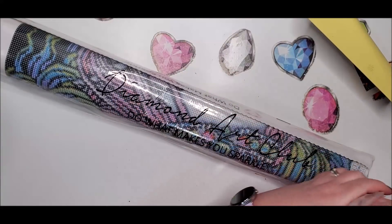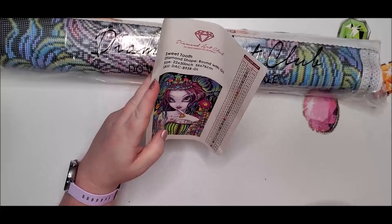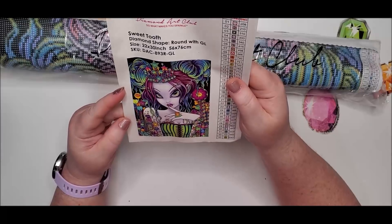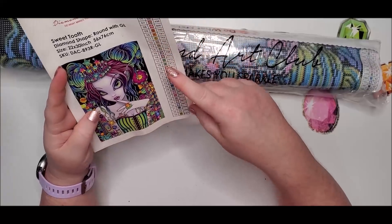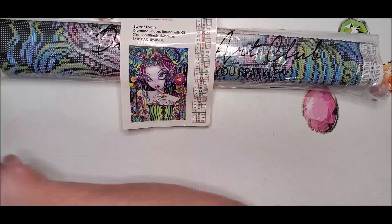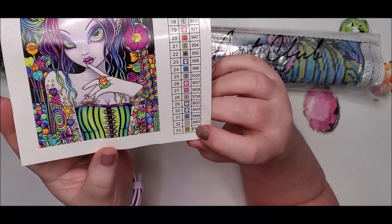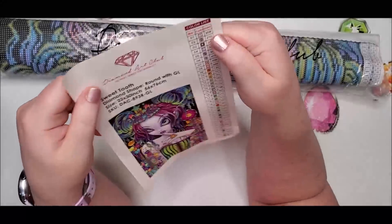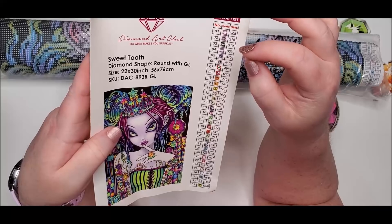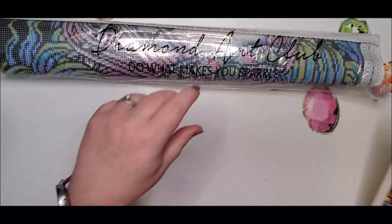It also comes with a sticker that has the image of the diamond painting on it. Look at those colors - oh my goodness, look at all those tattoos on her! It does come with your key here, and this actually has 33 colors. The glow-in-the-dark color is going to be a lime green - you can tell it's the glow-in-the-dark color because it starts with an E. Diamond Art Club puts AB colors below number 150.